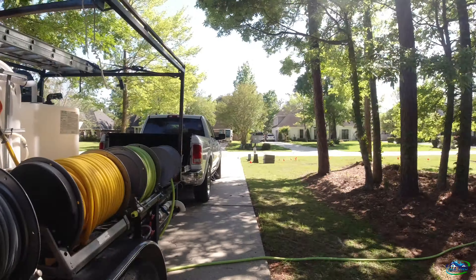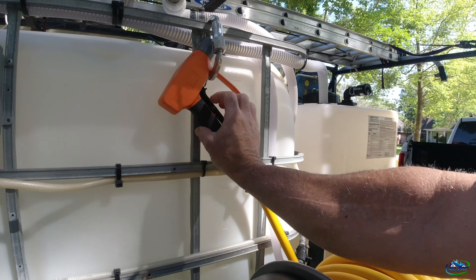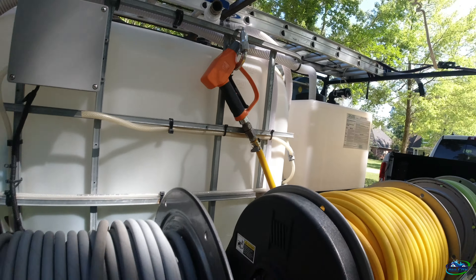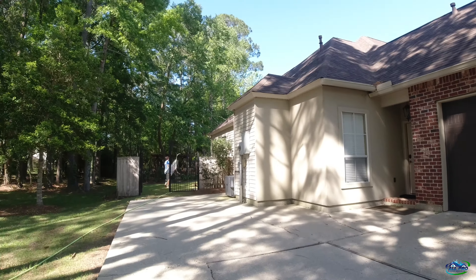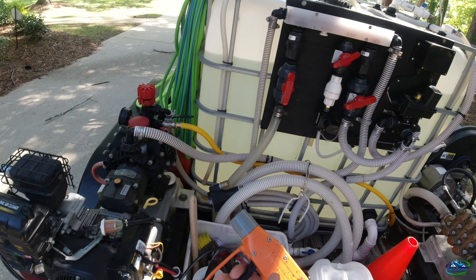I've been liking the gun with the talon grip on it - it's been doing well, it's holding up so far. I do like it, it adds a lot of good grip to it and I got some on the trigger too, so that's a big help. Anyway we're gonna get rolling and we'll catch up with you in a minute.